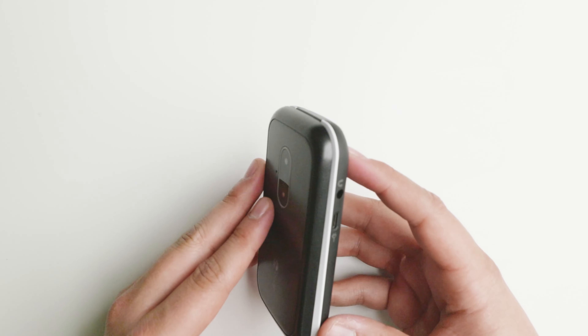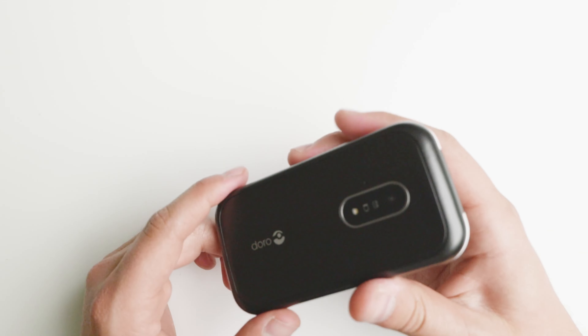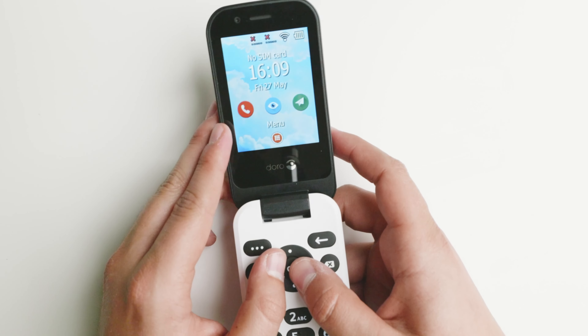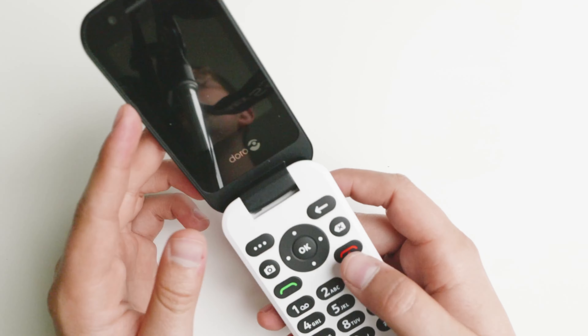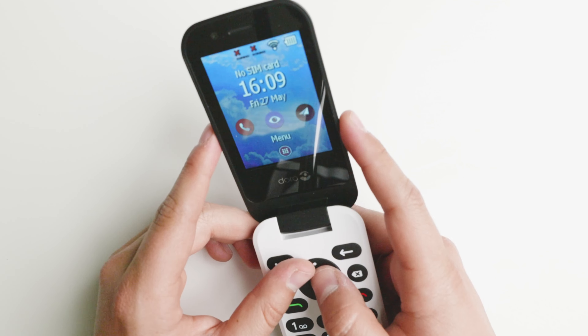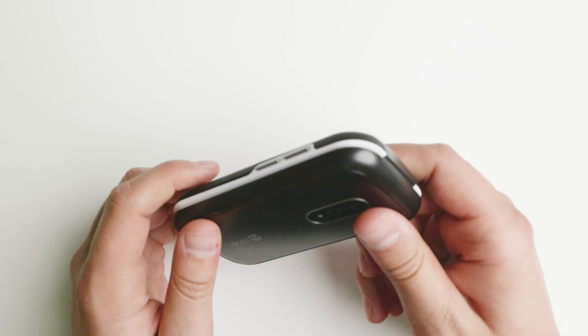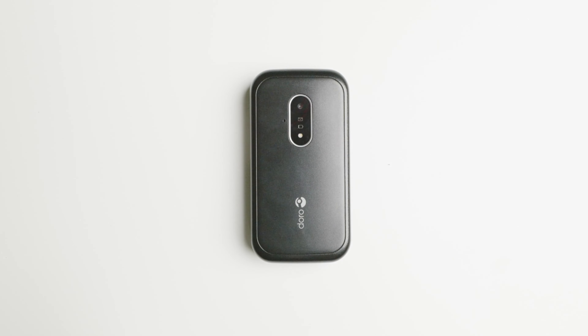The device worked well. I tested it with WhatsApp and the call quality — at least the speaker — works well. I wasn't able to test it through a regular network, but WhatsApp calls worked, and video calls work thanks to the front-facing camera. You can switch to the back-facing camera to share different things. Overall I like the device. It comes in a very environmentally friendly box and is a great option for those in the UK or Europe looking for a basic device. If you have any questions, put them in the comments below.